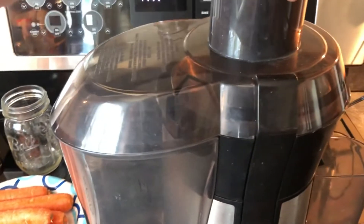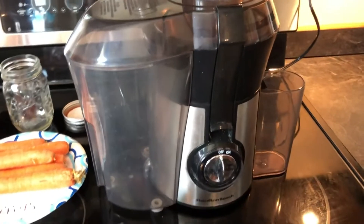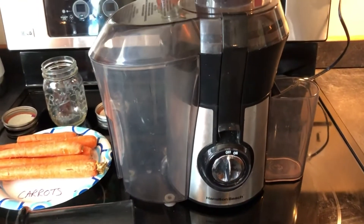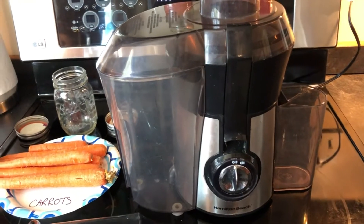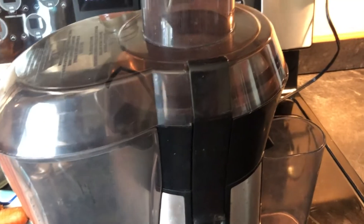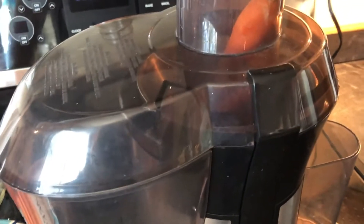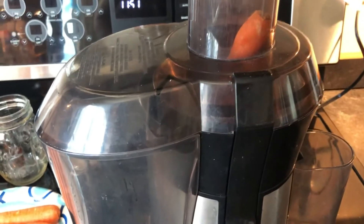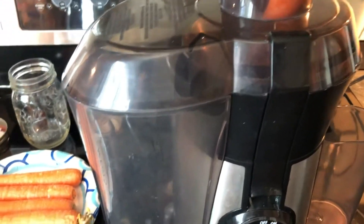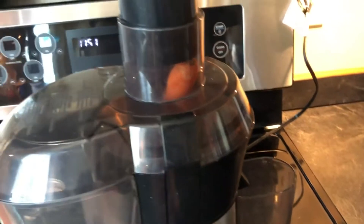You can use a blender — we have a juicer. It's going to get a little loud; this one just has an on-off switch. You would put in your vegetable and make sure the top is on, because that keeps down the mess in your kitchen and prevents people from putting their fingers in there.